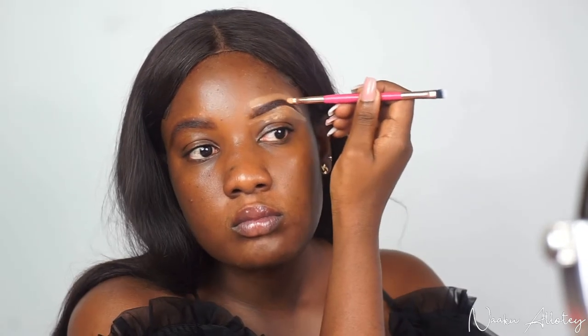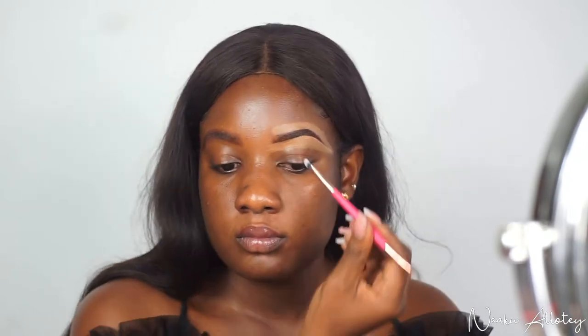Now I'm going to use the CB10 brush, which is a dual brush, to properly define and conceal my brows. I'm using the angled side to apply my concealer and define my brows, then using the other side of the brush to blend in the concealer.